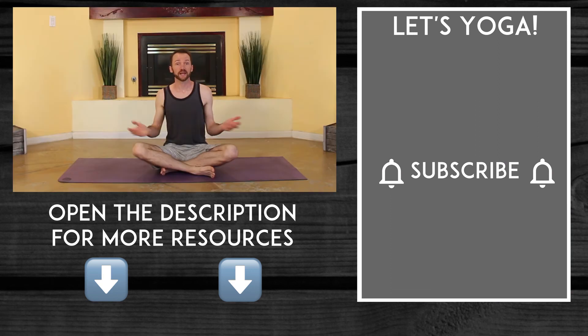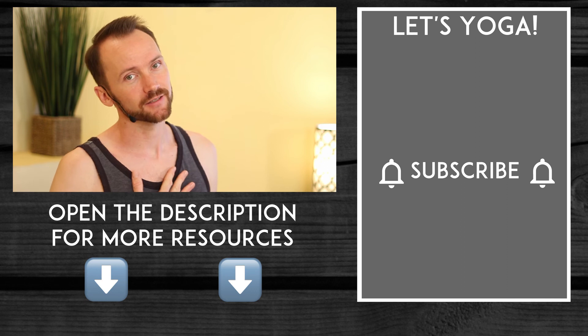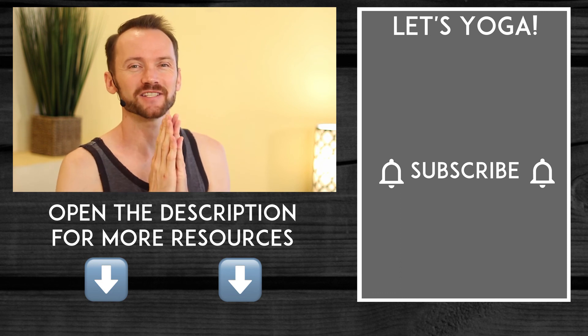If you are not already a subscriber, hit that bell, get those notifications, subscribe, because I put one of these videos out every single week. Lastly, if you really want to dive deep into your half-lift, check out this next video where I go into much more detail. As always, open the description below for more resources. My name is Landon Slaughter, helping you discover a fun and consistent at-home yoga practice. I will see you in the next video, and namaste.